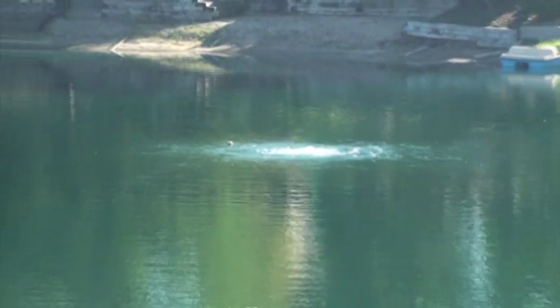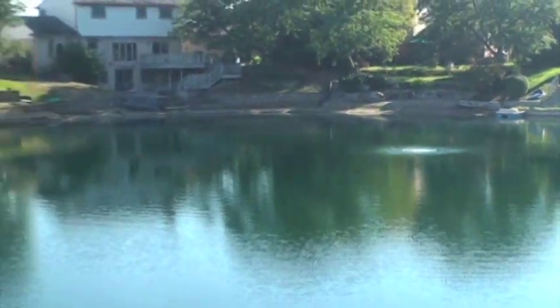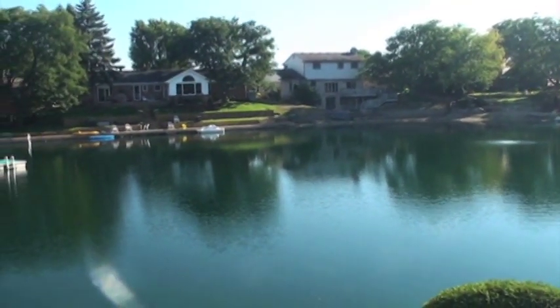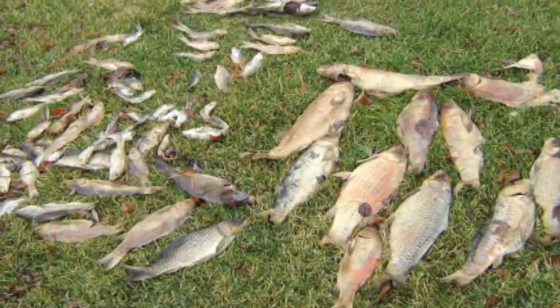AirMax aeration plays a vital role in the overall ecosystem of a pond. AirMax aeration provides circulation, increased oxygen levels, and when sized correctly, eliminates stratification — or layered water known as thermoclines.